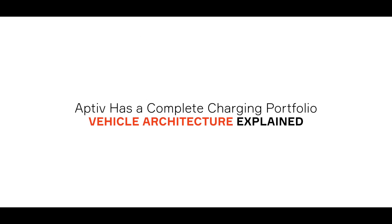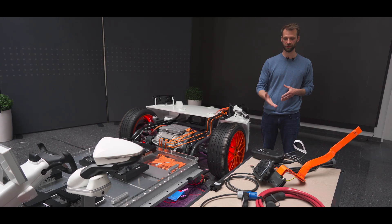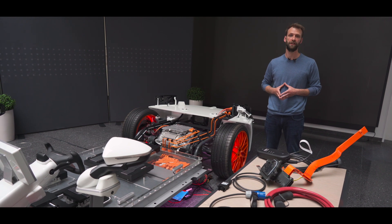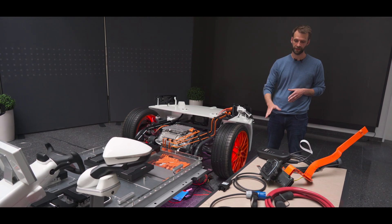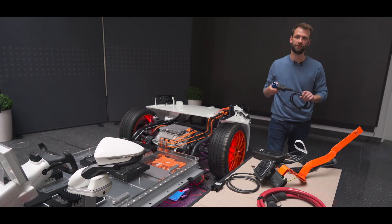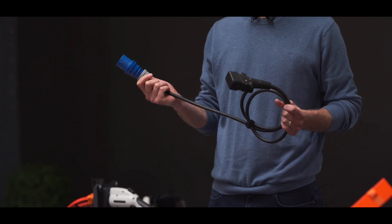We do have Mode 2 cord sets supporting up to 3.8 kilowatts, which is really the basic charging. But on the other side, we also support premium cord sets having three-phase charging up to 11 kilowatts. Those premium cord sets do also have the possibility for interchangeable grid plugs, which especially comes quite handy if you travel across Europe. We do have all the knowledge in-house to really support the OEM with the entire charging link and to optimize the full system.